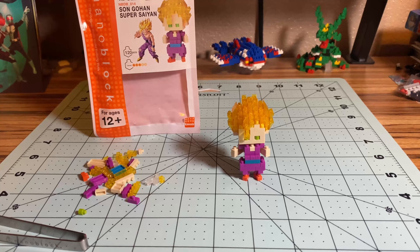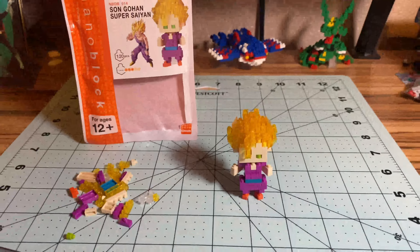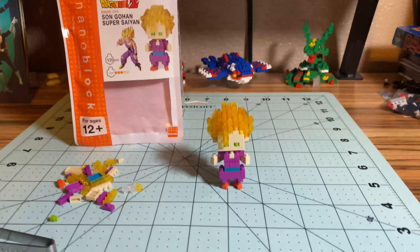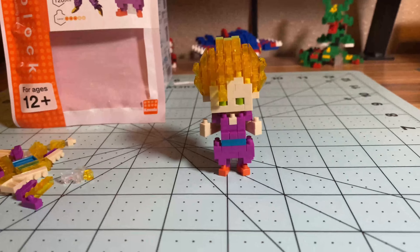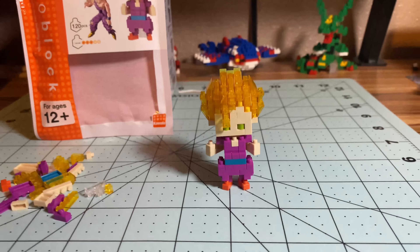I'm sold on the Dragon Ball Nanoblock line. Let me know what you think — are you gonna pick any up? Don't forget to subscribe to the channel for more videos. Thanks for watching, and I'll see you in the next one. Let's just take a couple more seconds to look at Gohan — that's a good Nanoblock figure right there.